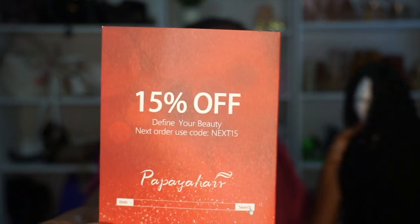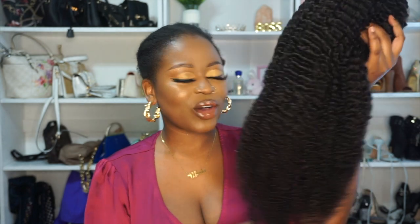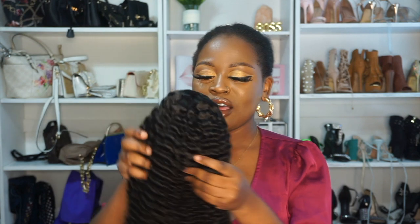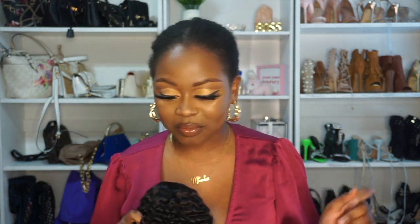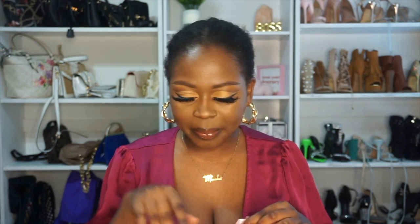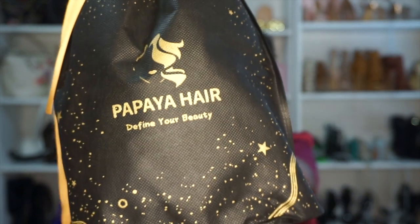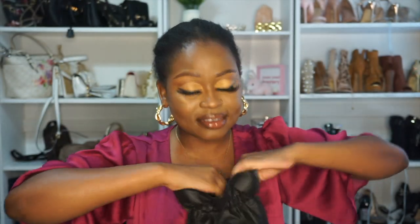I have a coupon for you guys so that you can purchase the wig if you want, and you can use this code to get some coins off — who doesn't love a discount! This is the kinky texture and it is 22 inches. It doesn't look like 22 inches, but obviously it's because it's curly — when you straighten it it's gonna be long. I checked the package out right before the video and I love the golden black packaging. They also sent me lala headbands.